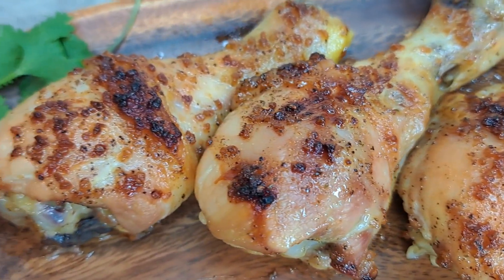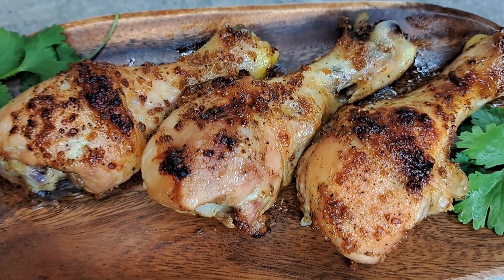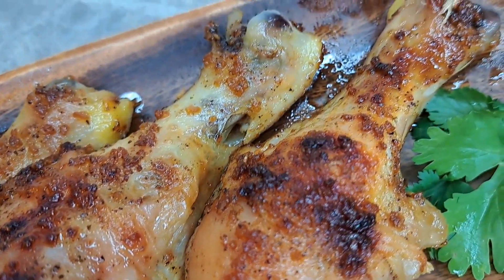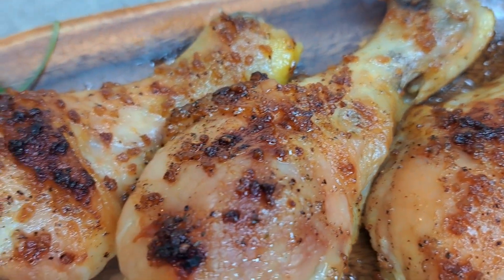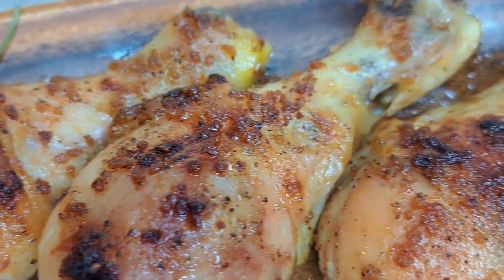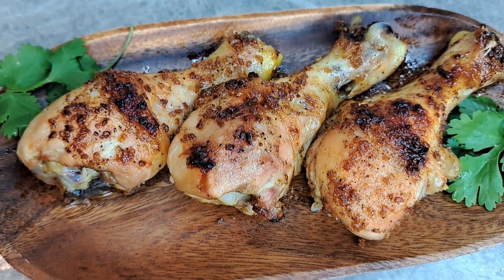And there she is — look at that, absolutely delicious. Things made easy with Gigi, all day every day. Don't forget to like, subscribe, and feel free to share. Everybody be blessed and stay safe. Gigi will see you on the next one. Take care, you guys.